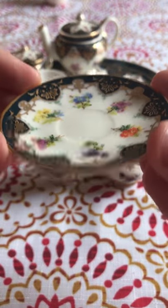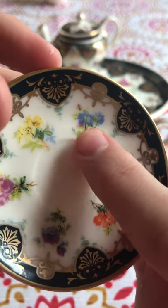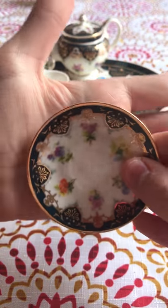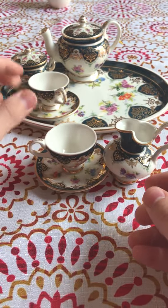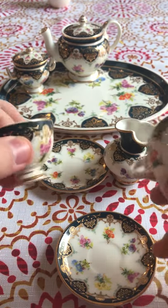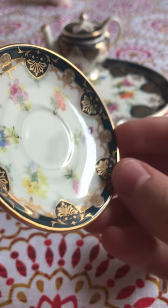Let's look at the plate, or the saucer. Here are some of the flowers on it — same detailing, same gold trimming, very, very beautiful. Here's the comparison to my palm. I'm 14, so keep that in mind for scale. The next teacup is the exact same design — same front, same back. The saucer is the same as well.